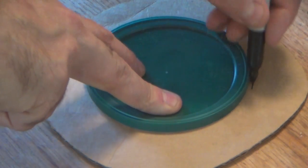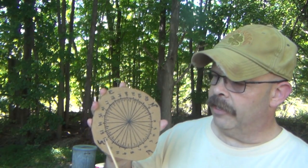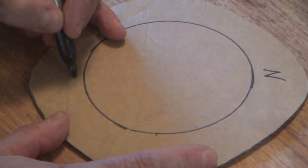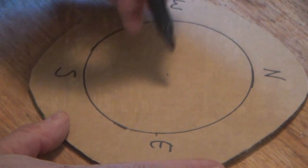24 pieces of the pie, just like that. I drew a circle on a piece of cardboard, divided it up into 24 equal pieces, and put my four cardinal directions — north, south, east, and west. That's it, just divided everything up.